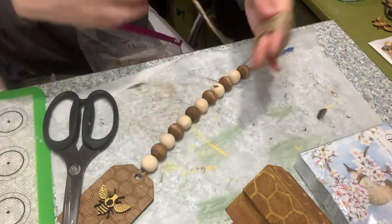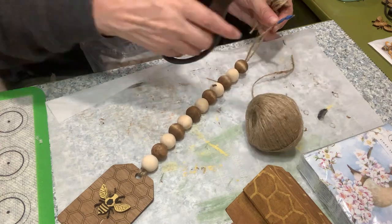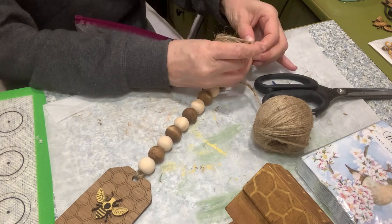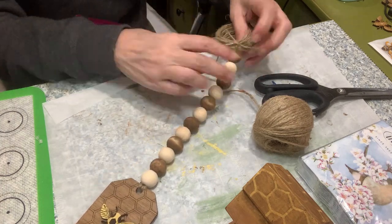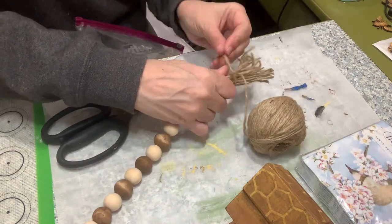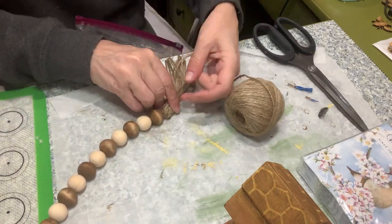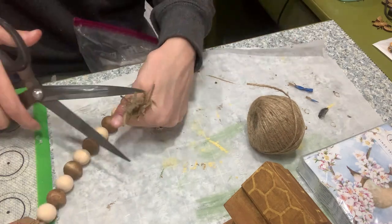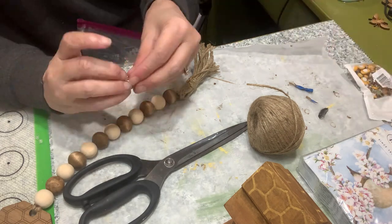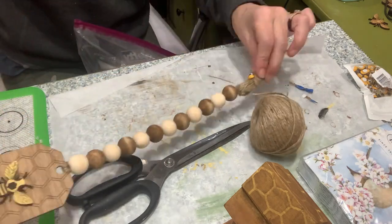Once you've got that, use the ends of the garland to tie off your tassel and get rid of that blue painter's tape. Then cut those rings and there you have it. I tie around it to keep it all straight, give it a little trim so all the pieces are about even. Simple, easy, and beautiful — then I add a little bee to it, of course.